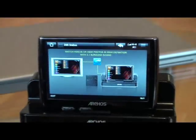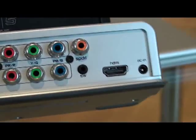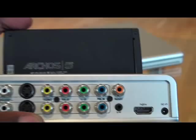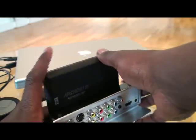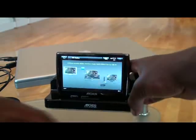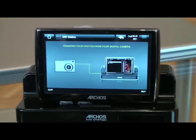On the back of it — let me zoom out for you — it's also got an HDMI slot for when you've got your HDTV, so you can get excellent quality on your screen. This is a fantastic accessory which has enabled me to utilize my Archos 5 media player to its fullest capability.